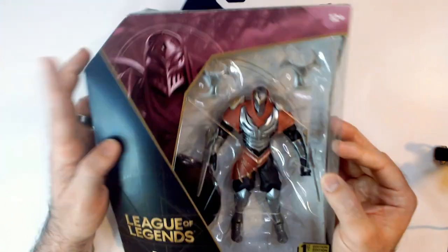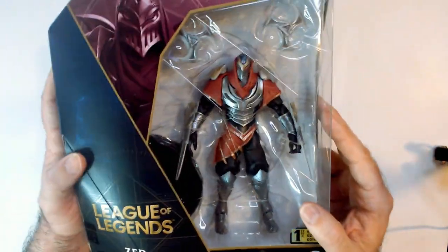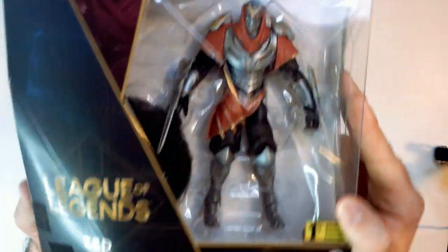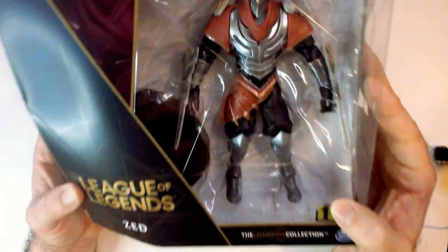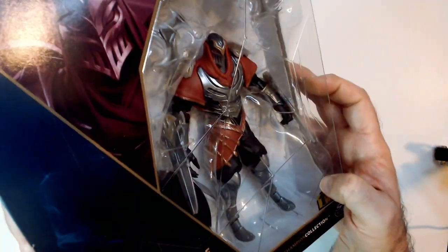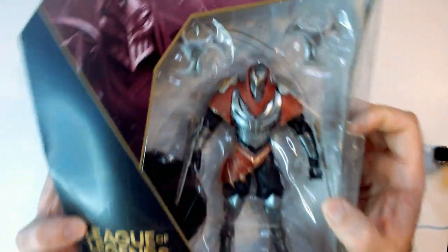He does look pretty cool. I like the art — it's kind of minimal. It's windowed so you can see the figure, and he has these cool shards going on. So that is Zed from League of Legends, the Champion Collection by Spin Master, first edition. He has like a knight kind of look — more like a shadow knight or something. I don't know, he's cool looking though.